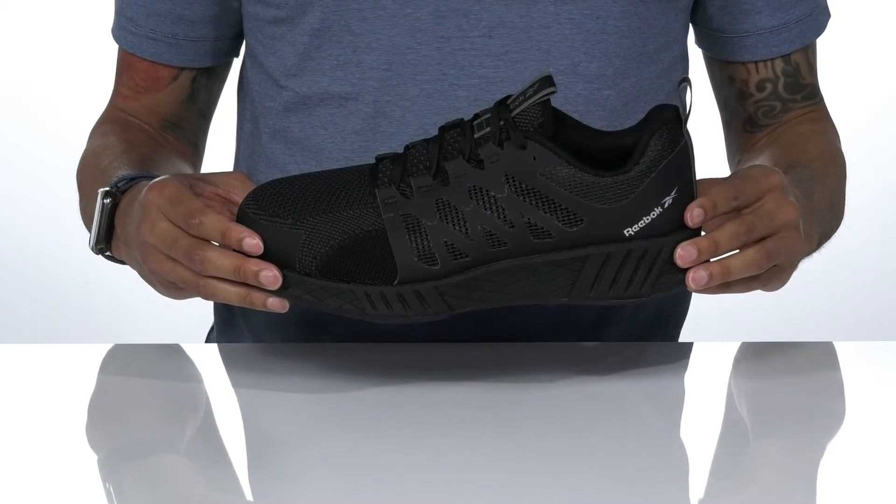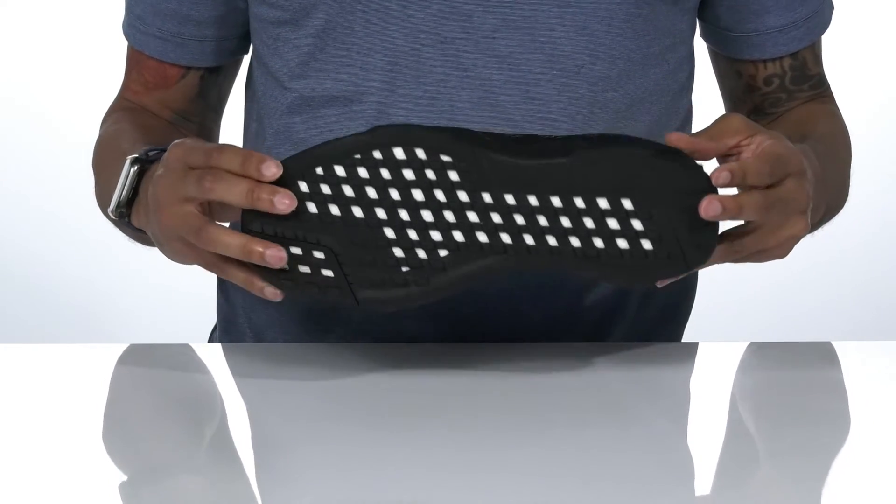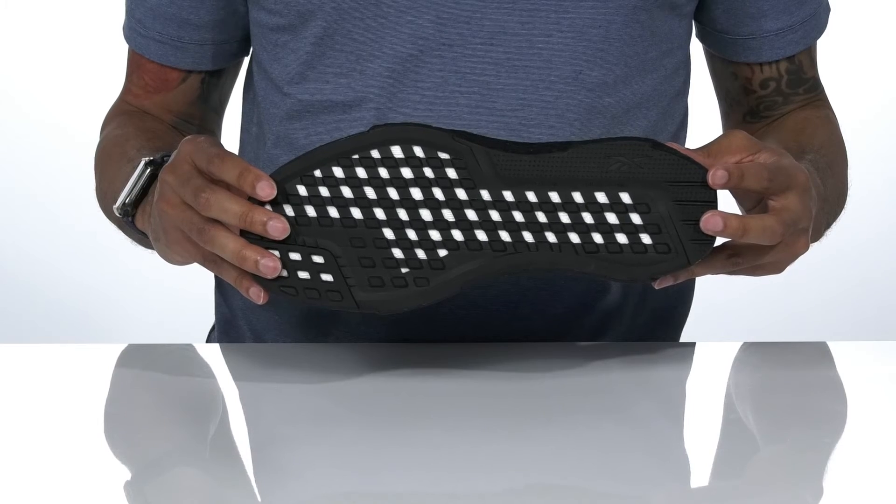It sits on top of a FloatRide Energy Return Foam midsole and an oil and slip resistant textured synthetic outsole.